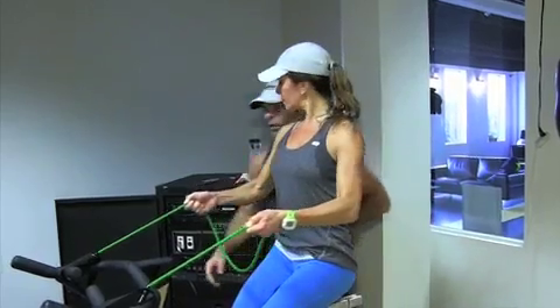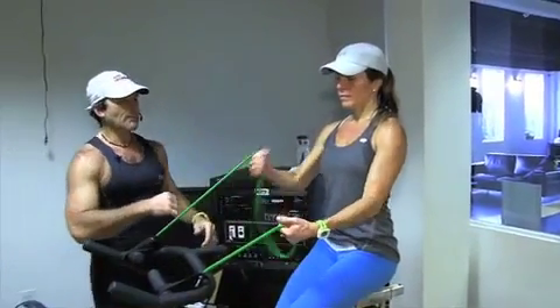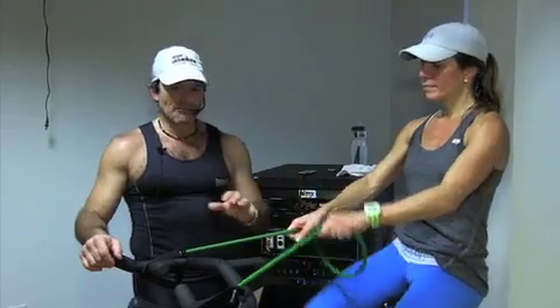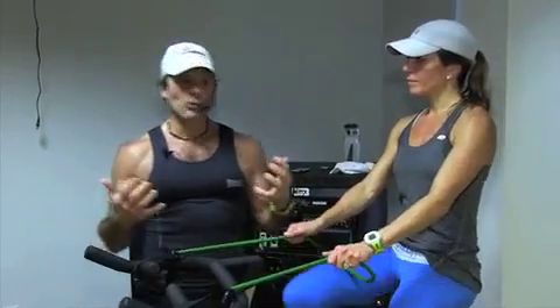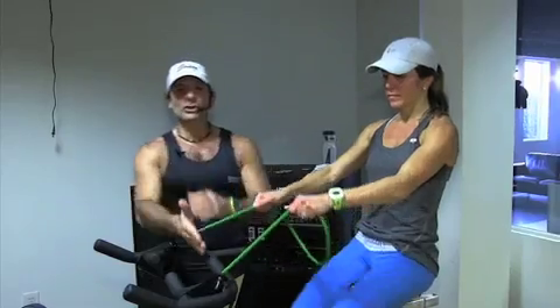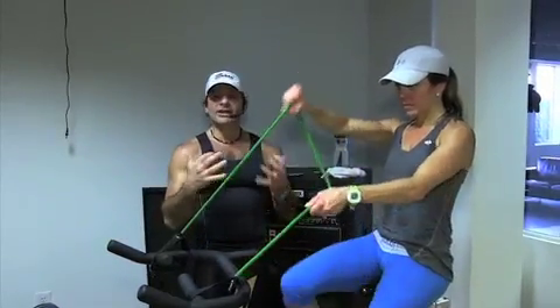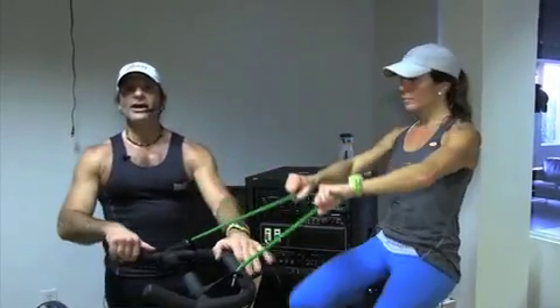You can also work your biceps by basically isolating the bicep curl. You can make the strength of the bands as hard as you want by just holding the bands either closer to your handlebar or further away, and that gives you the strength on it.